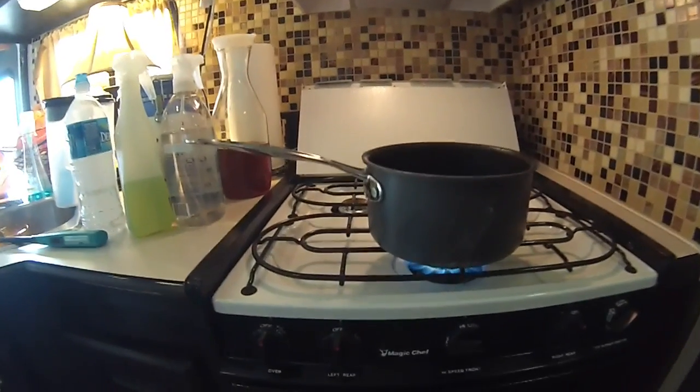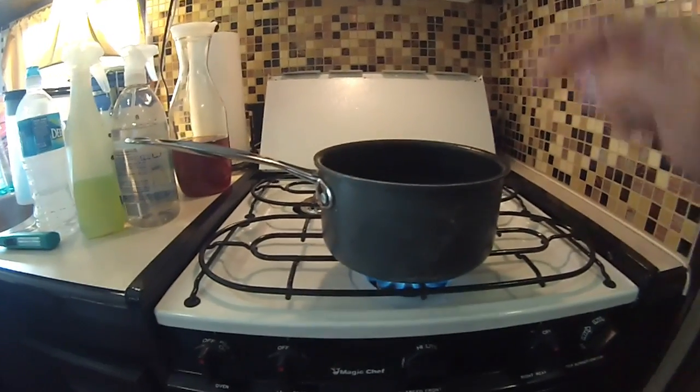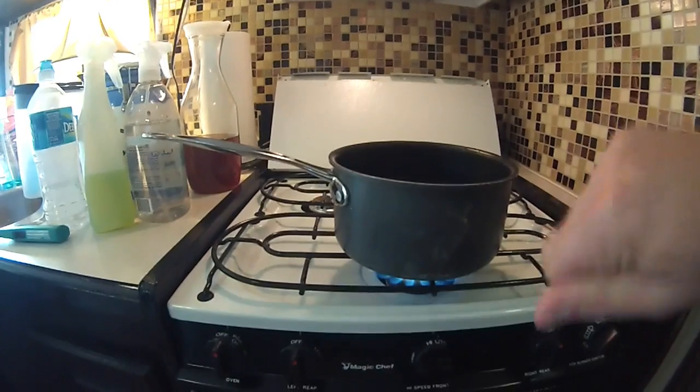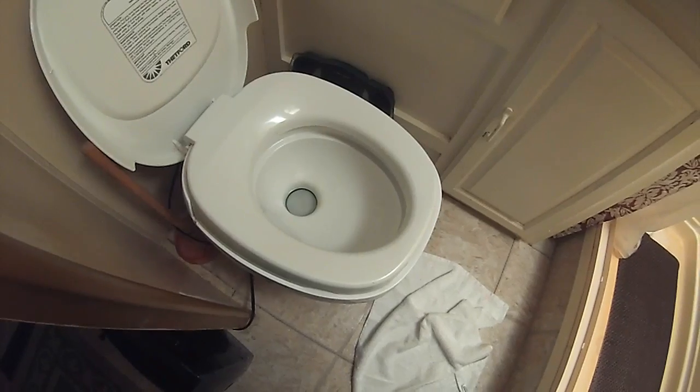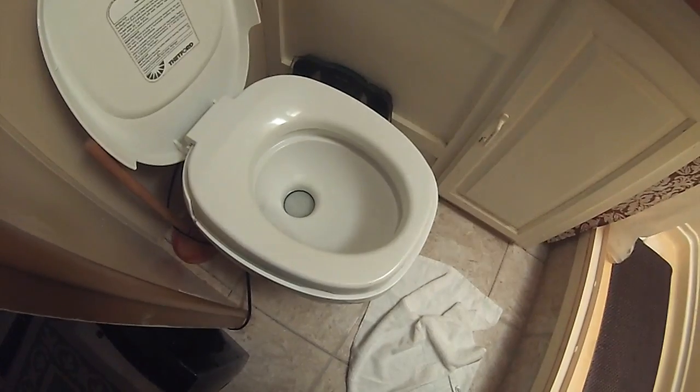So you have a severely clogged black tank and you don't know what to do. First thing you can do is boil a pot of water — do two or three of them and throw them down here in your toilet. Just put the boiling water down, do two or three of them, and let it sit for a few hours.